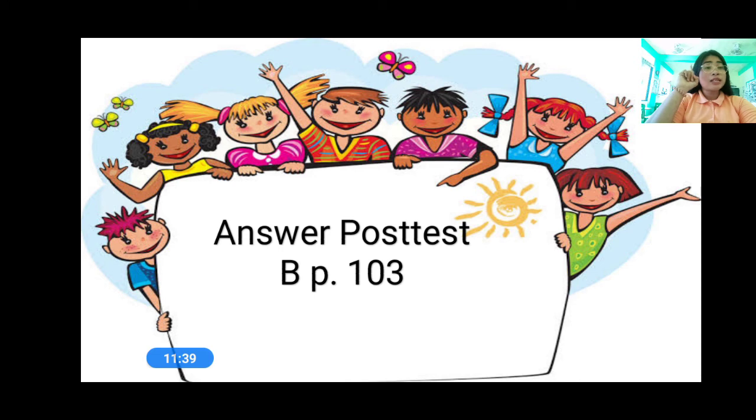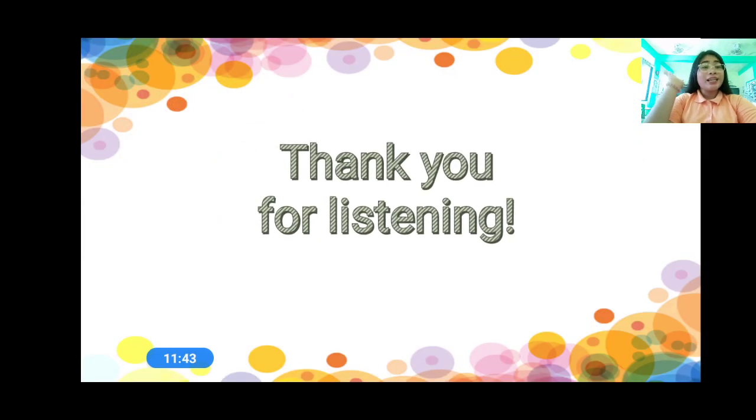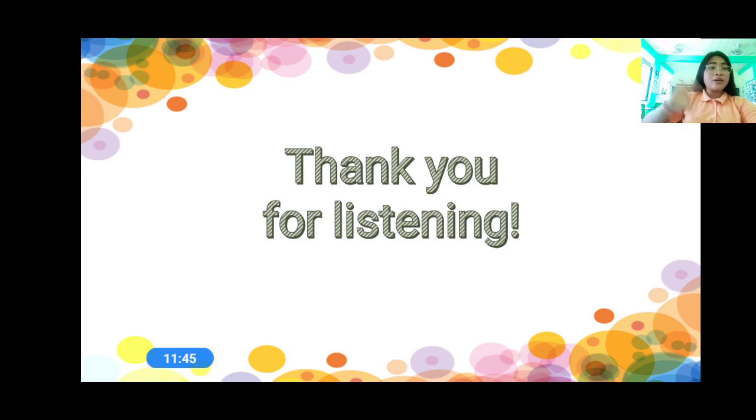Don't forget to do your assignment. Thank you for listening. See you in the next video. Bye-bye.